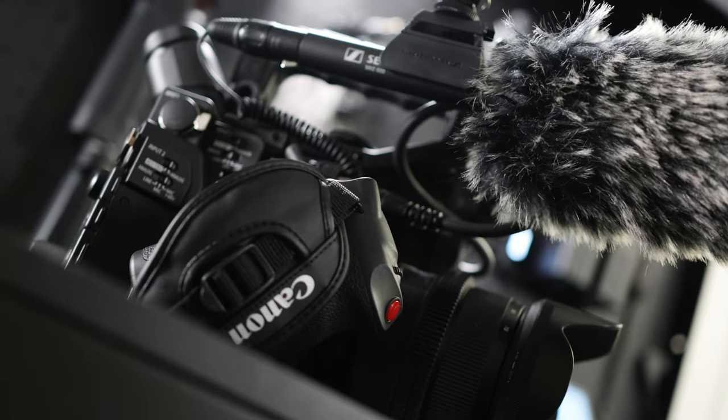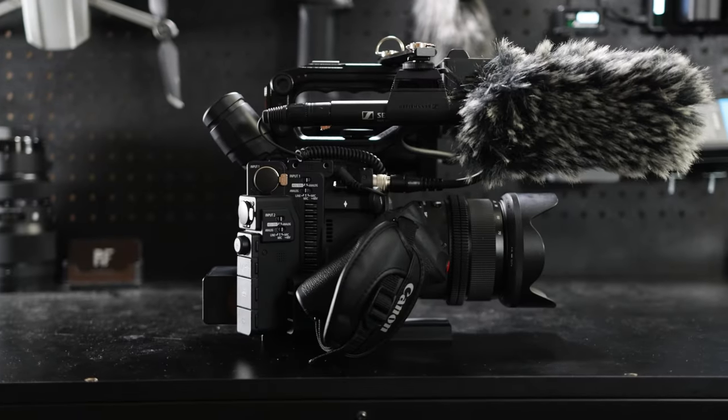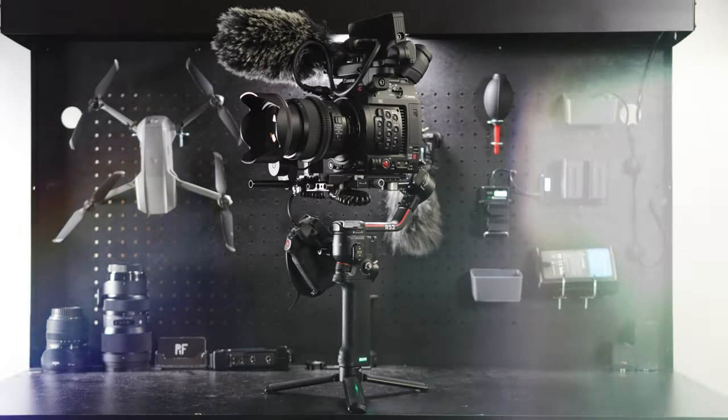This is my C200. It's rigged out for handheld shooting right now, but in just a few minutes, and with the help of no tools whatsoever, I can go from this to this. Let me show you how I did it.